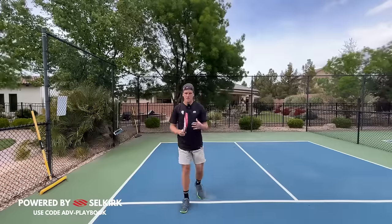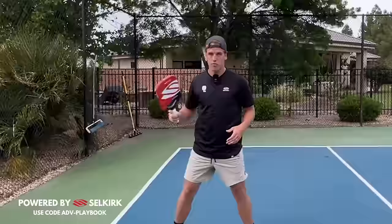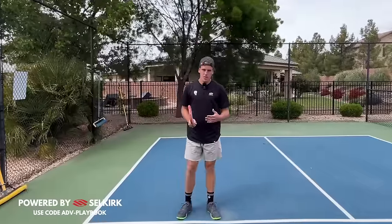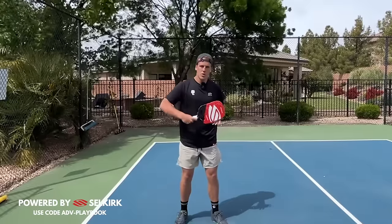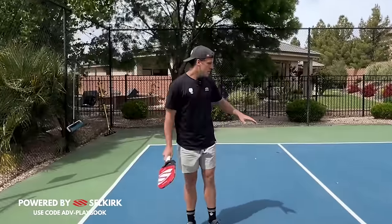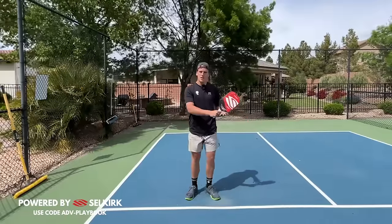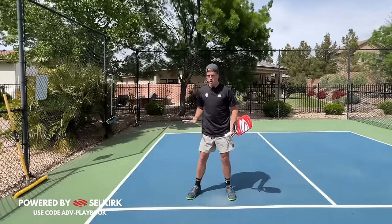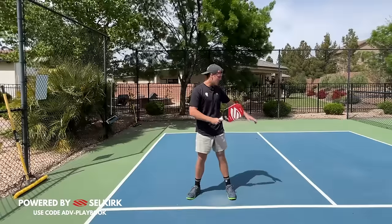Something a lot of people struggle with is deciding whether to counter with a backhand or a forehand. An easy way to know: if your backhand is closer to the center line, you're going to counter with your backhand side; if your forehand is closer to the center line, you're going to counter with your forehand. Since I'm on the right side as a righty player, the center line is closer to my backhand.